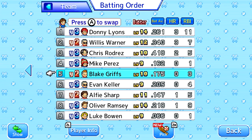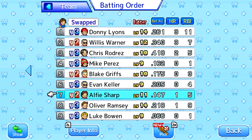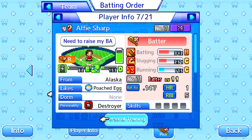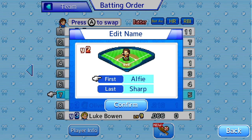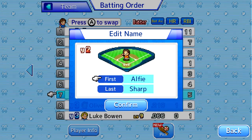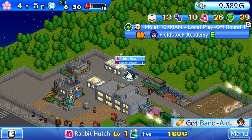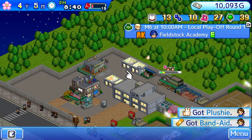Another gripe is that players get recycled after a very short time. By my fourth year I was getting the same recruits I'd gotten in the first season. This can be fixed by manually renaming each player — I usually just change the first name and pretend it's the younger brother or cousin of the older player. Still, I hate that. Why not have some sort of random name generation?